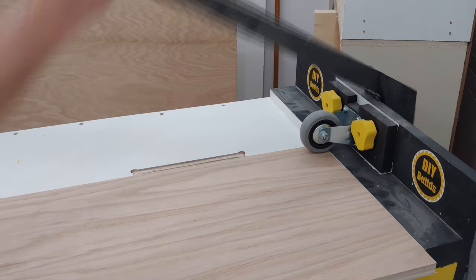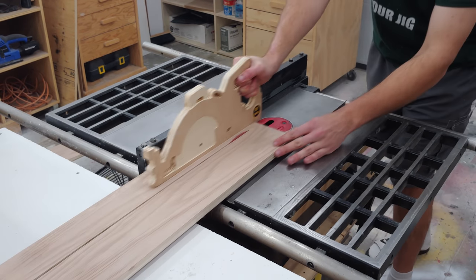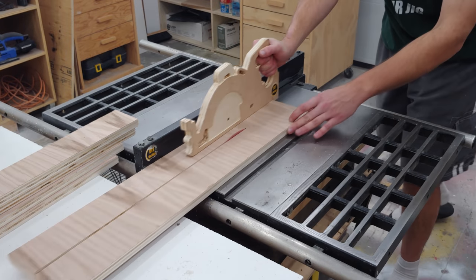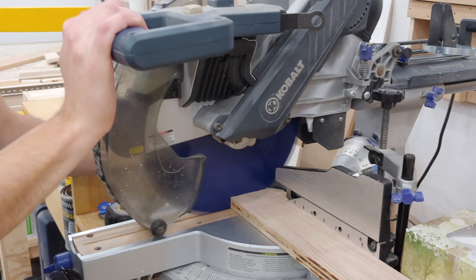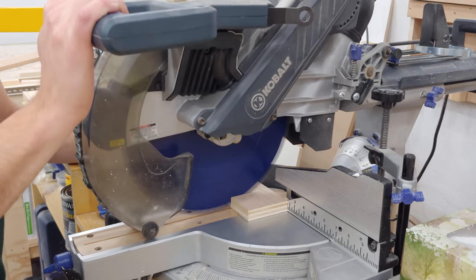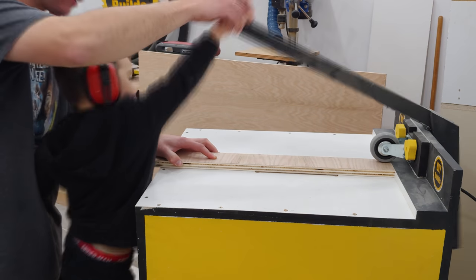The six shelves receive four pocket holes in both ends for mounting later. Next I rip to width the back pieces for the shelves. These back pieces will provide the structure of the shelf so they don't sag or rack side to side. This is very important with upwards of 200 pounds of amps sitting on the shelves. At the miter saw I have a stop block set up to ensure all back support pieces are identical in length.